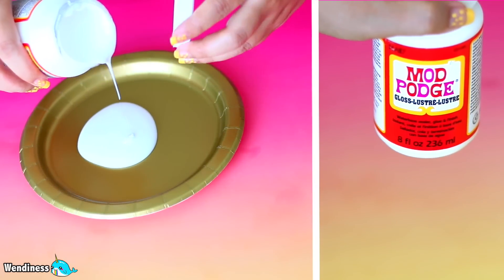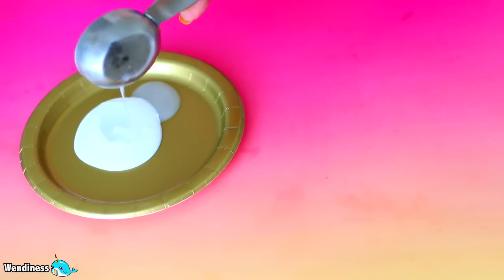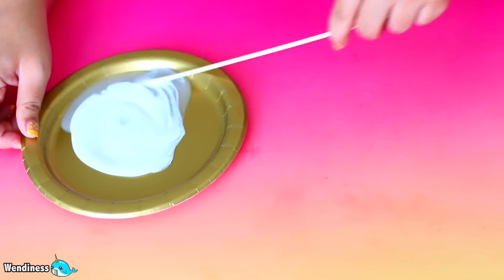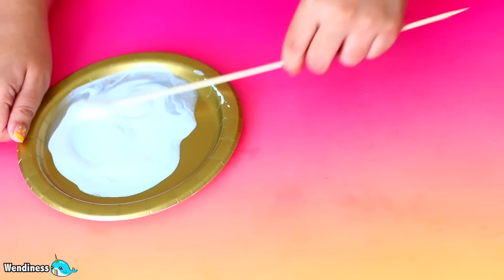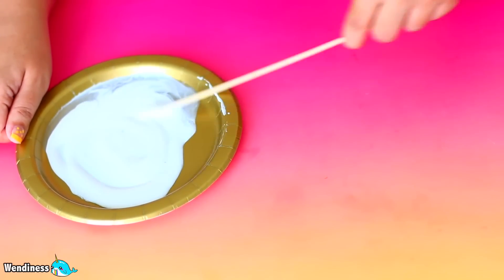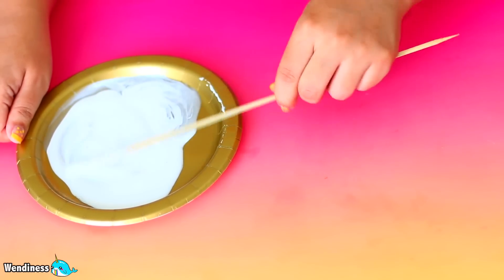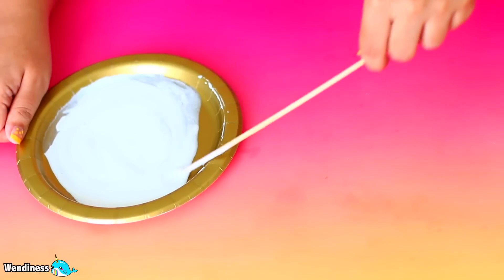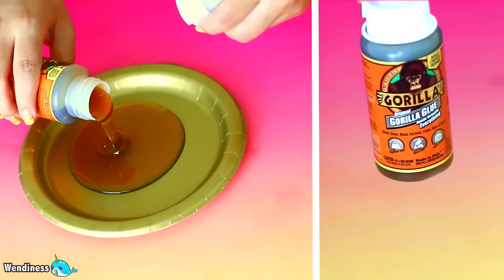The next one I'm using is Mod Podge. Everyone uses Mod Podge for all types of projects on YouTube, all types of DIY. So I said to myself, why not try to use it to make slime? I went ahead and decided to stir this together and it is just so disappointing. Look at this stuff - it looks terrible. It looks very milky and runny, and it didn't work.